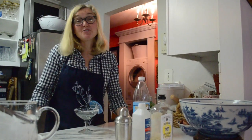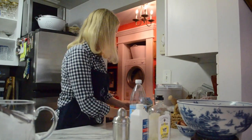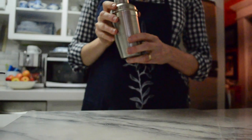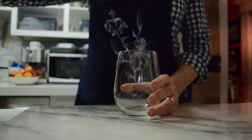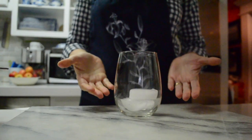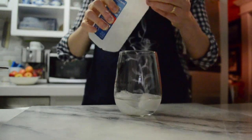And of course our seltzer water. Let's begin. In normal circumstances we might use a shaker — substitutions are always a creative way. Simply add your ice to any glass, then add our rubbing alcohol.